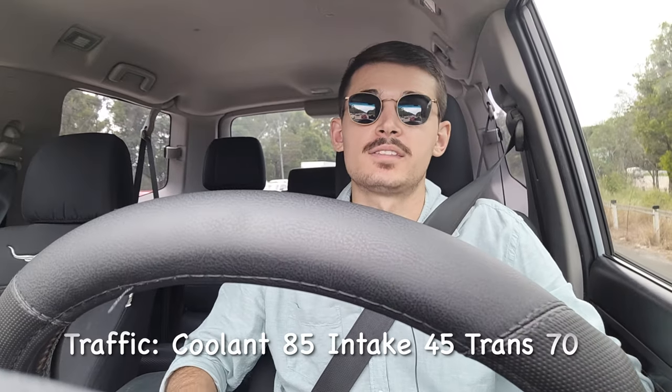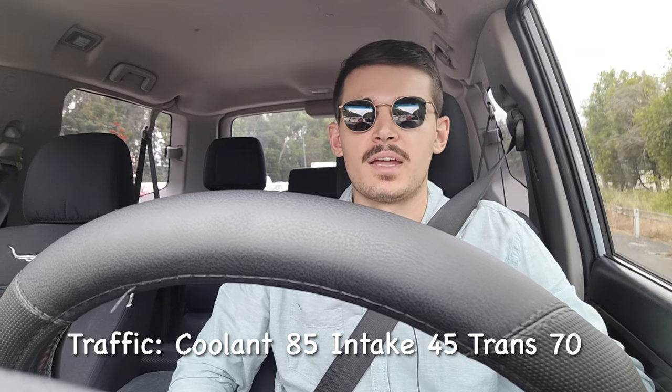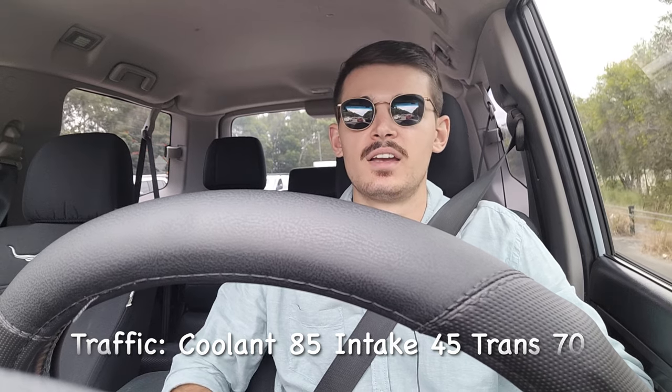In traffic conditions, the highest temps I saw were: coolant at 85 degrees and intake at 45 degrees. Transmission temperature was sitting at 70. Traffic will push temps up a tiny bit since you lose that airflow, but it's really not bad at all — it's 31 degrees outside. After driving for 50 minutes it hasn't gone past 90 degrees, so I'm pretty happy with that.